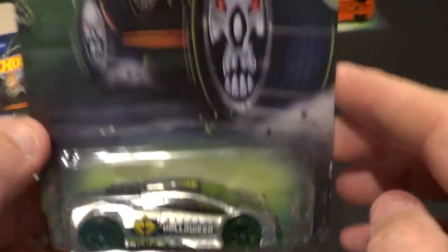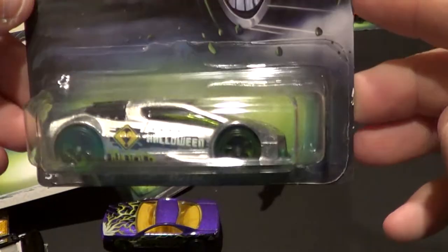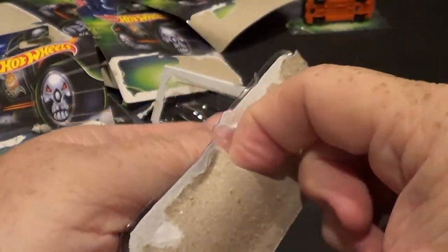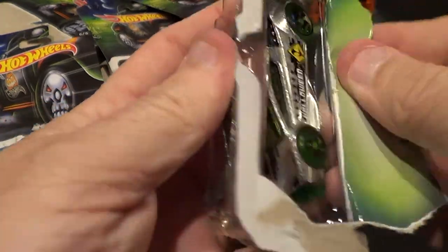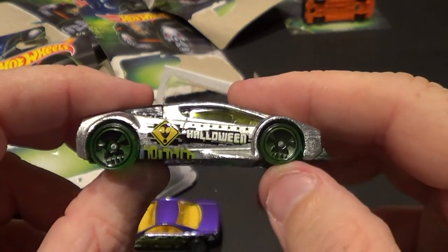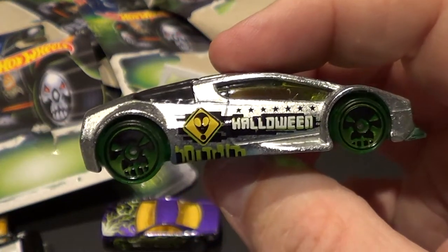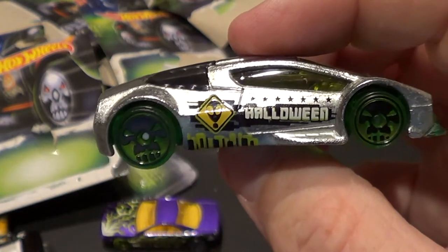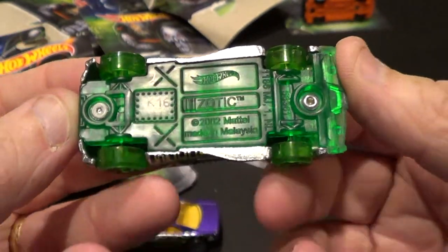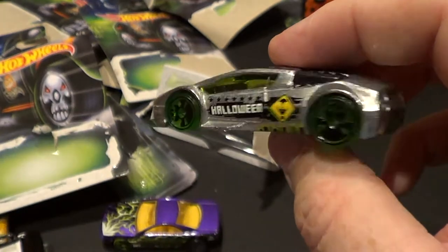Last but not least, number eight of eight — this is the Zotic. Pretty cool too. Like I said, there are a few of these cars that I'm not a fan of at all, but in some series I don't buy all the cars just to complete the series if I don't like the casting. There are a few castings here I don't really care for, but I bought them because of the wheels — that's what sold me. Plastic base, Malaysia. Look at the other one — that's cool. Pretty cool looking car.